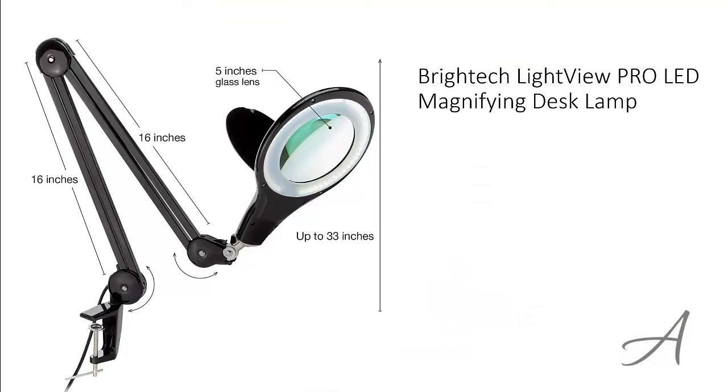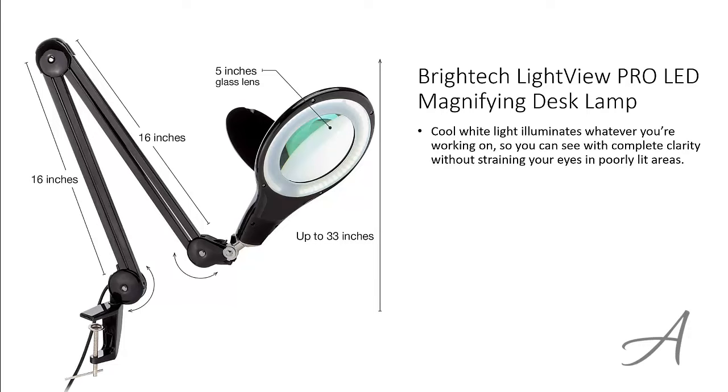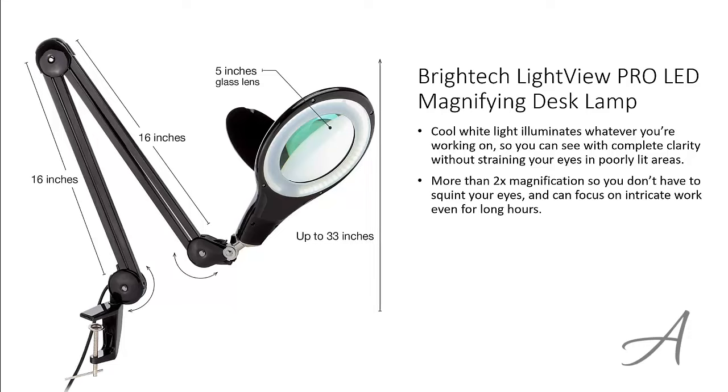The one that made our list is the BrightTech LightView Pro LED magnifying desk lamp. The cool white light from this lamp illuminates whatever you're working on so you can see with complete clarity without straining your eyes in poorly lit areas. This desk lamp has a 2x magnification so you don't have to squint your eyes and can focus on intricate work even for long hours.